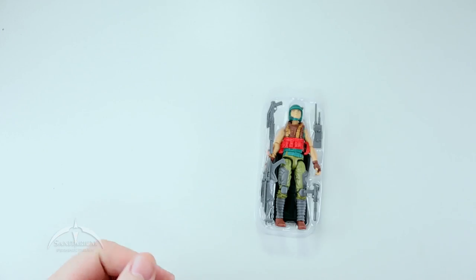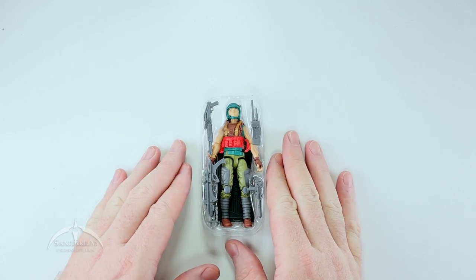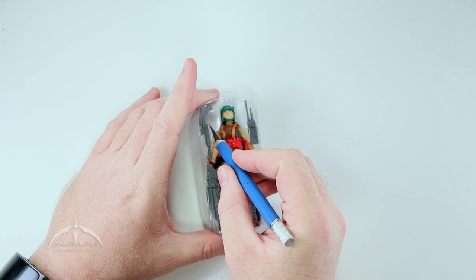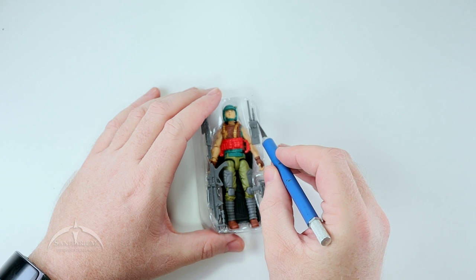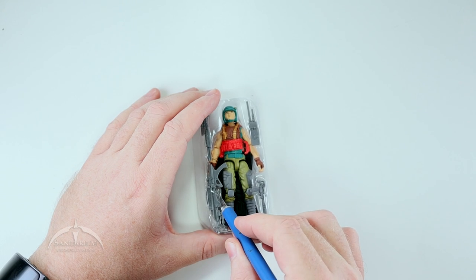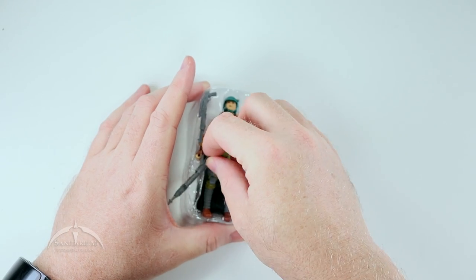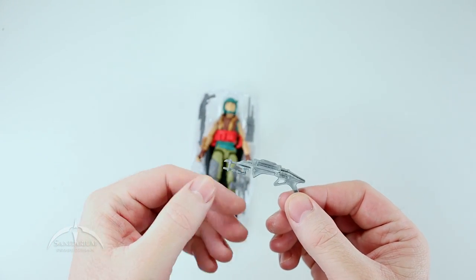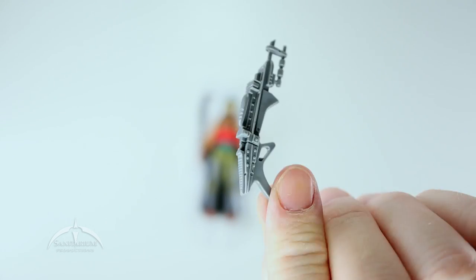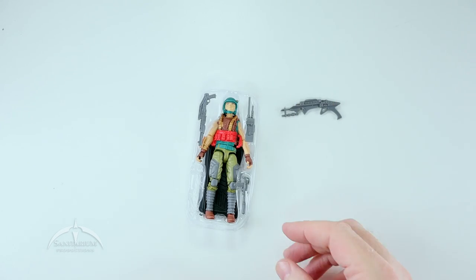Toss that to the side with the rest of those. We do have a little bit of tape here holding some of these accessories on, so let's go ahead and slice that open to give us easy access to all this stuff. We'll just pull them out of the pack and see what we've got here.